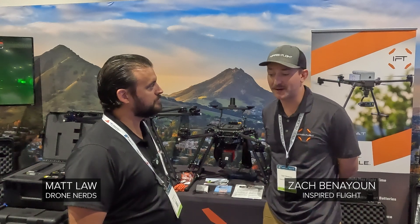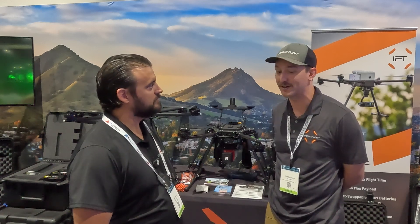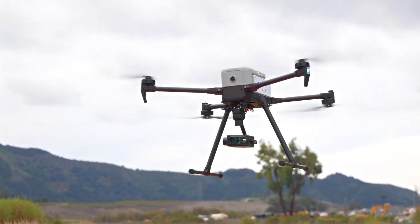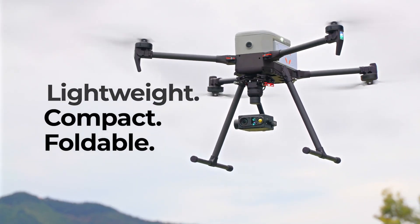My name is Zach Benayun, I'm a sales manager at Inspired Flight. I'm actually the first employee of the company, so I've been here for quite a long time and it's been a really amazing journey so far. Today we're getting to showcase a couple of our new products, including our iF800 that is finally being released and delivered to customers and the public. So we're really excited to be here, it's an honor.